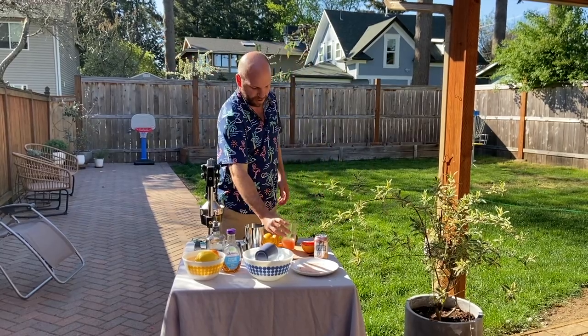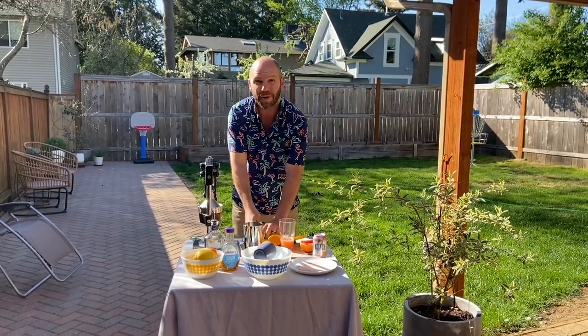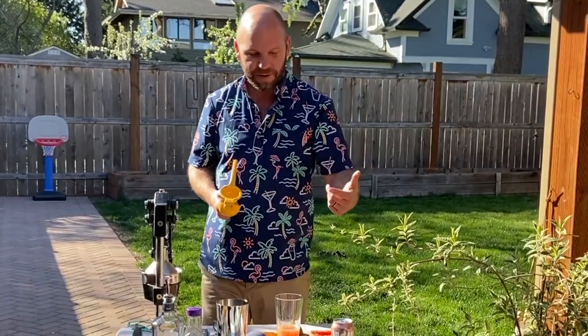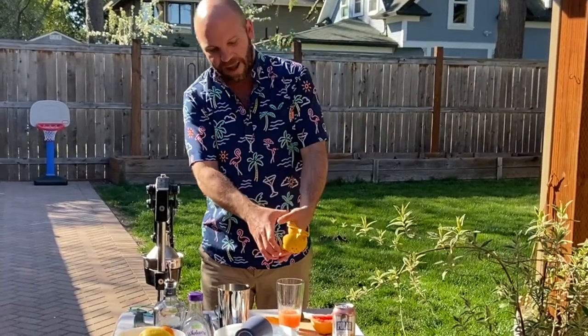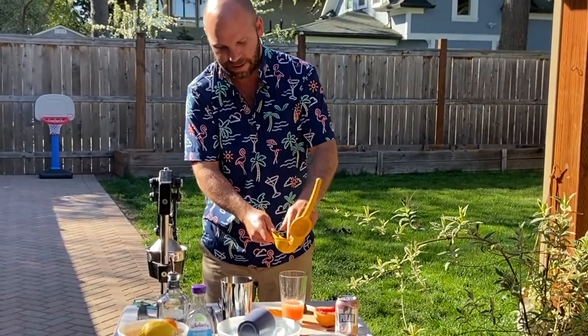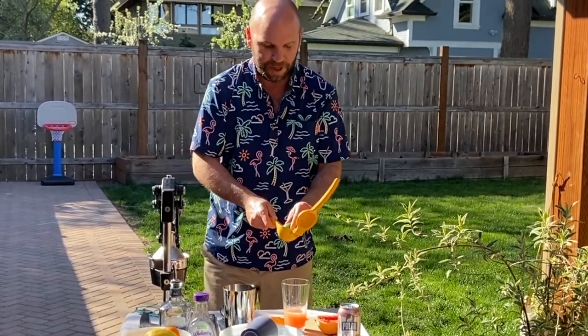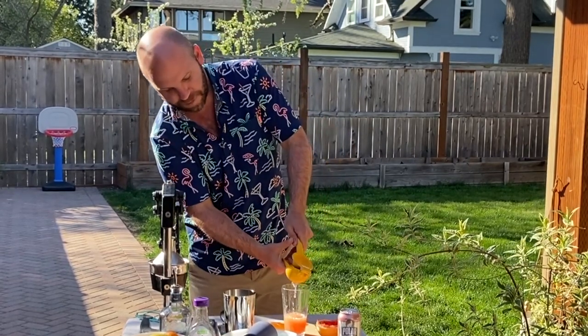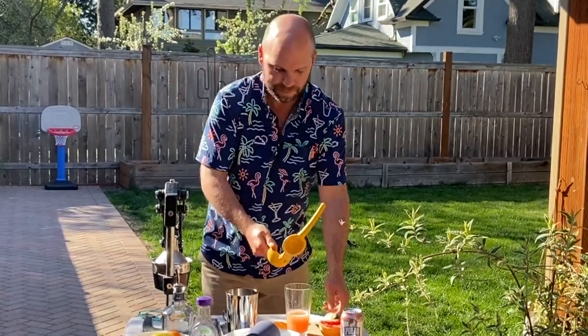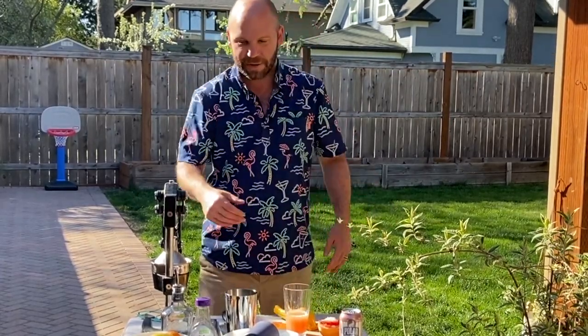Nice amount of juice. I'm going to squeeze one whole lime into here — in ratios of half a grapefruit, half a lime into this cocktail. Of course, I'm making one for me and one for my wife, who is behind the camera. It's much deserving. So I'm making two.